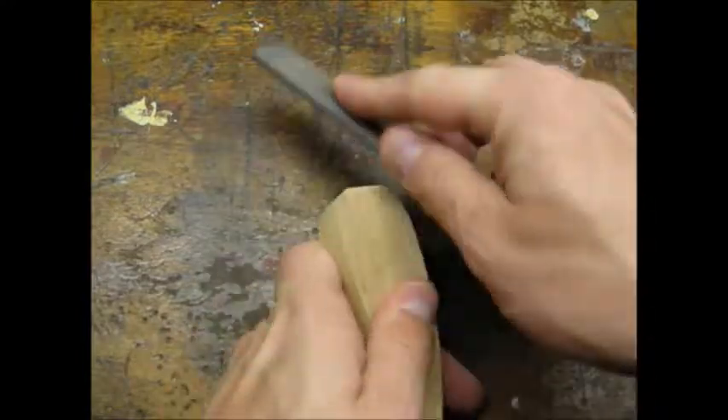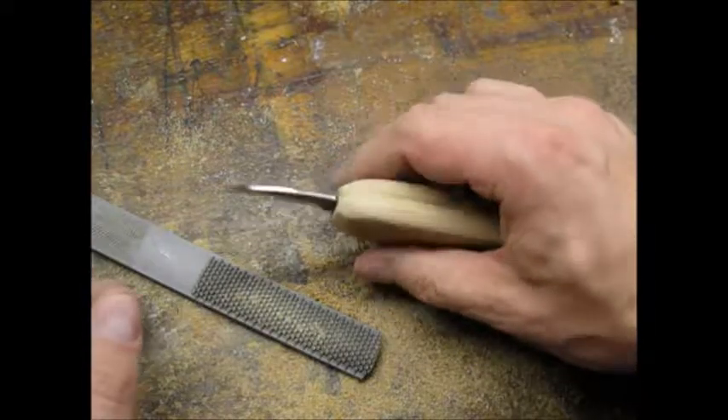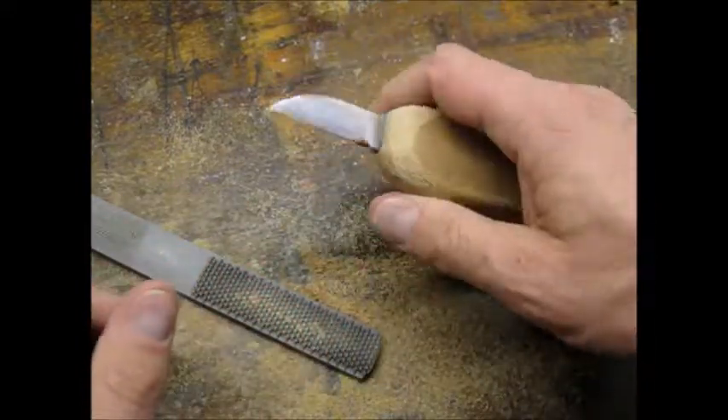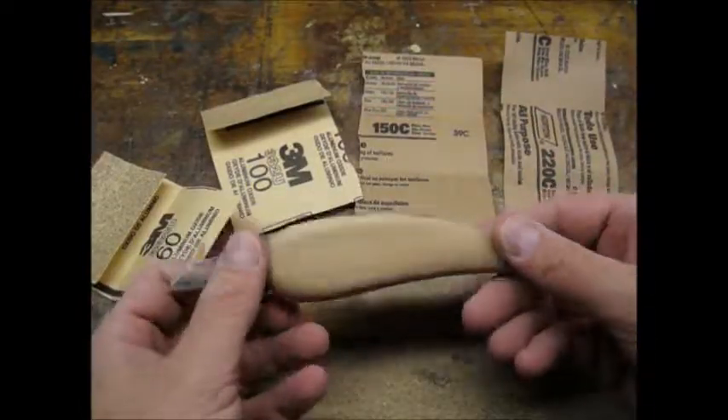I was able to match my pattern pretty closely. I used a rasp to round the edges and add some contour. Here's the handle after my rasp work. Feels really good in the hand.